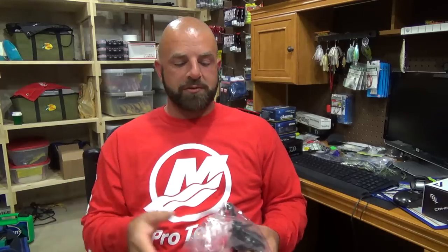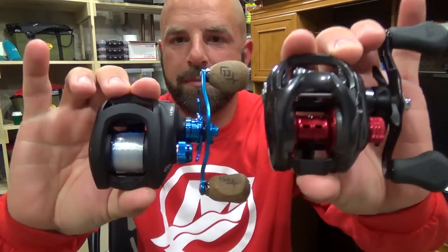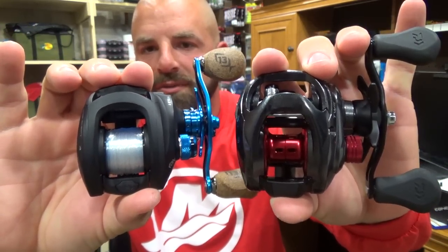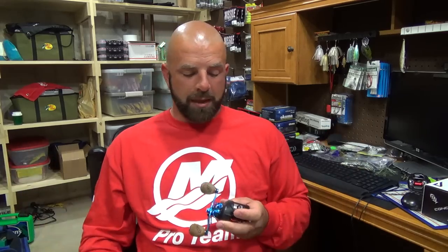I think it's something 13 Fishing really has going for them — just a small, compact, lighter reel. It almost feels like a finesse reel, to be honest. Like I said, the Concept A just feels a whole lot lighter. It doesn't really matter to me one way or the other — I've never really focused on reel weight — but I know a lot of guys do, so if that matters to you, that's worth noting.